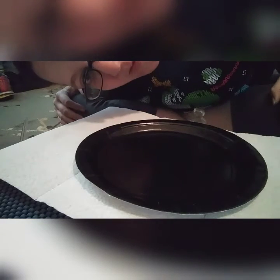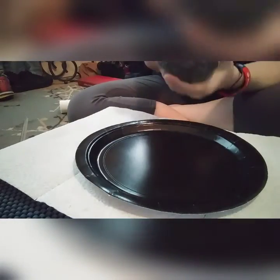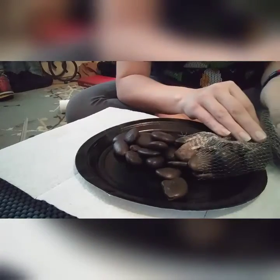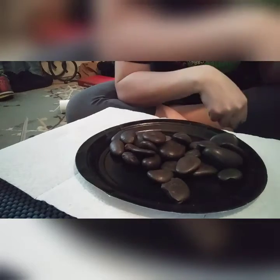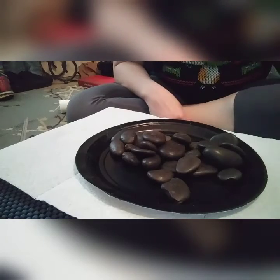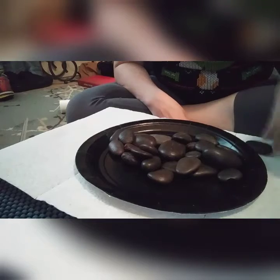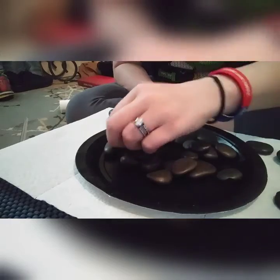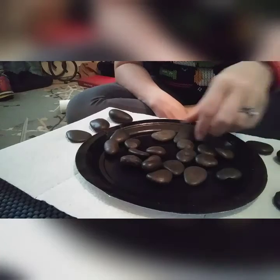Hello again, here we are from the comfy confines of my living room floor. We're going to paint some rocks, guys! We're going to paint some rocks with pretty designs and inspirational messages that we can then take on a nice walk with us. Just fill up your pockets, go on a walk, and hide them someplace — or don't even necessarily hide them hard.